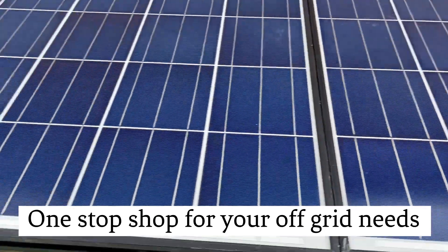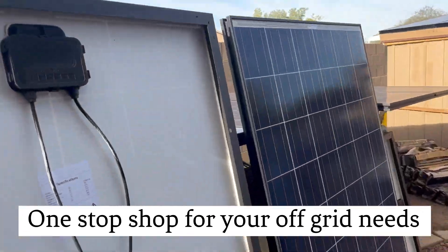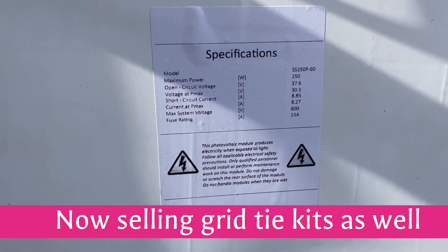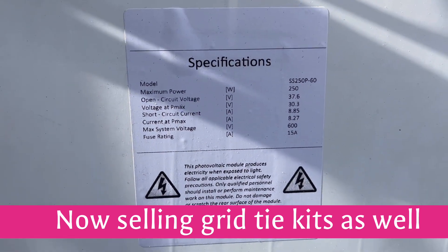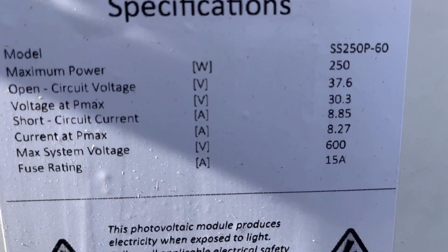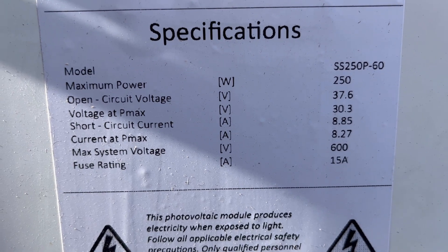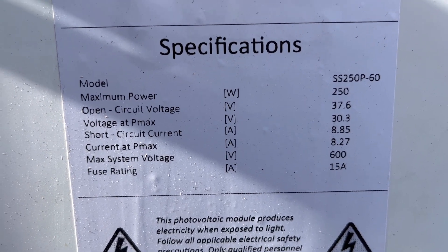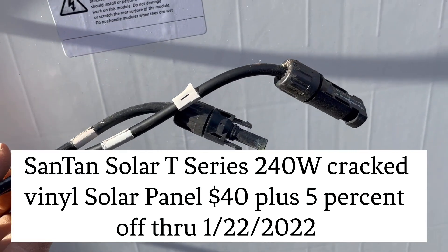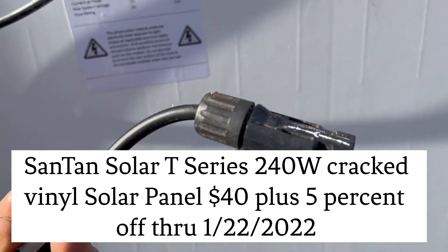Some of them are really hard to tell where they're at. These two panels right here really don't have anything on them that I can tell. They'll give you a one-year warranty on these. These are called white label — they've taken the manufacturer sticker off and put their label on there. You can see the specs: voltage, current, fuse rating, everything.